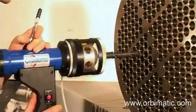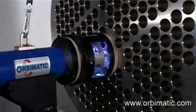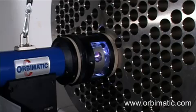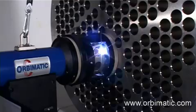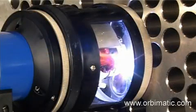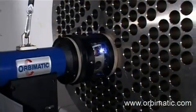The P20, the smaller brother of the P16, is very light and easy to handle. This weld head, like the P16, can be used for welding titanium. For this, it has to be equipped with the optional purging chamber, which will be filled with purging gas that prevents oxygen from reacting with the weld area.